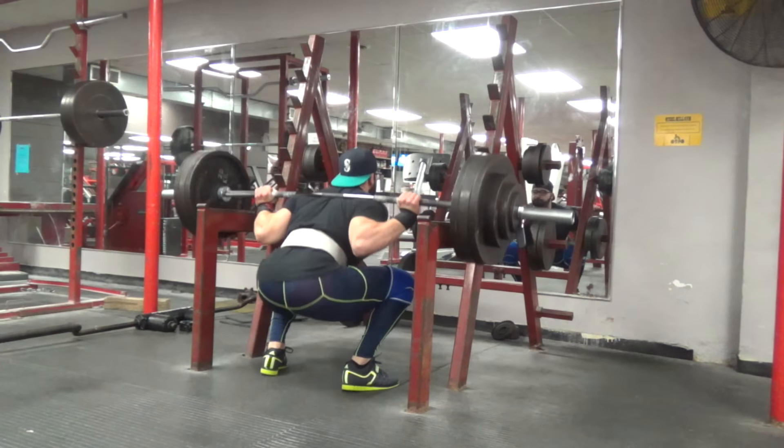A question someone asked in the previous video was about my body weight and nutrition. As you guys know, I'm competing in a USAPL meet, so the weight classes are a little different than other powerlifting federations. My weight class is 93 kilograms or 205 pounds. Right now I'm sitting around 208-209, maybe 210 on a heavy day, which is pretty much exactly where I want to be so that I can cut some water weight leading into the meet.